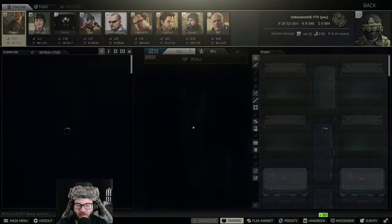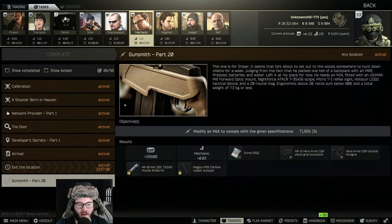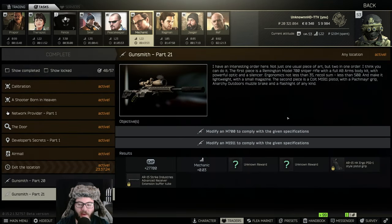Now we have that checkmark to turn in for Gunsmith Part 20. Please leave a like, comment down below, and subscribe so you guys can see me complete Part 21 of Gunsmith. I'll see you guys next time — later!